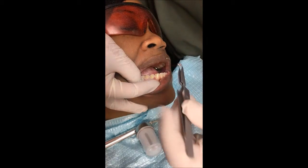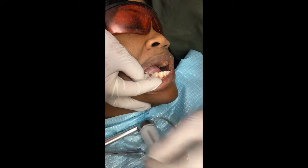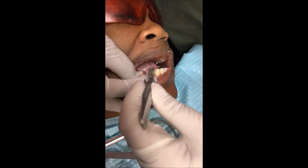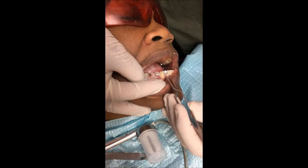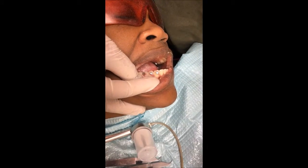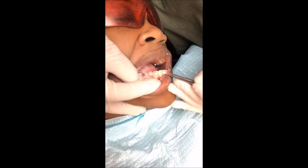Place the brackets. Notice the vertical post is towards the mesial. We then position the brackets with a slight inclination mesial.